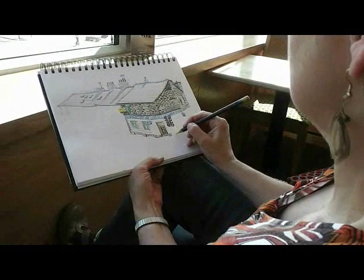The Inktense pencils will work on damp paper but they make much bolder marks. It's much too crude for this kind of a detailed drawing.